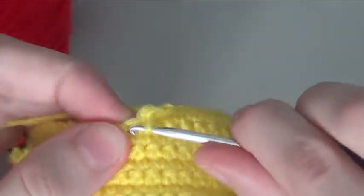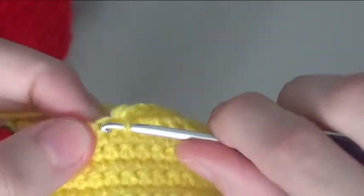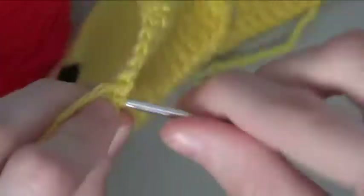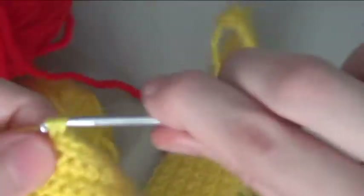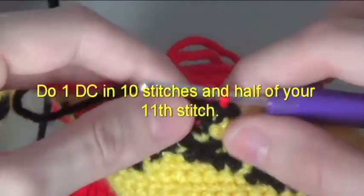Do half a black. Do half a black. Do 1 double crochet in 10 stitches and half of your 11th stitch.